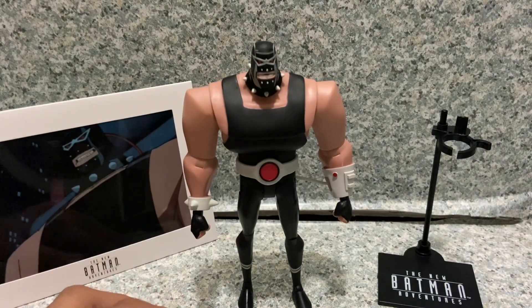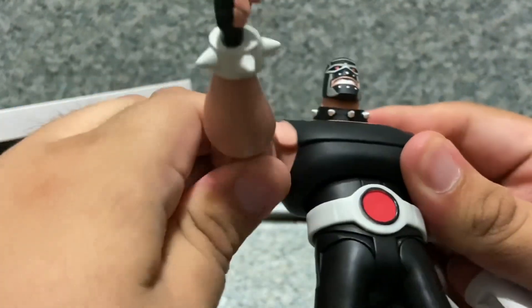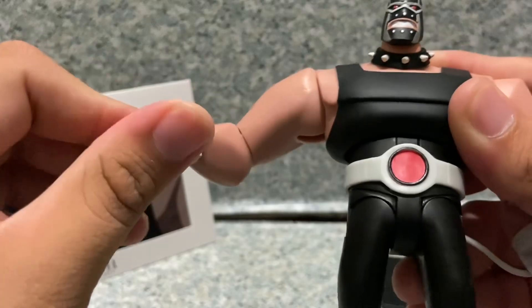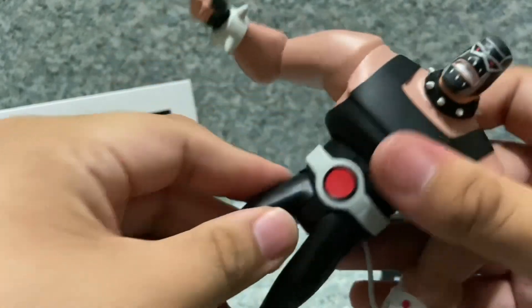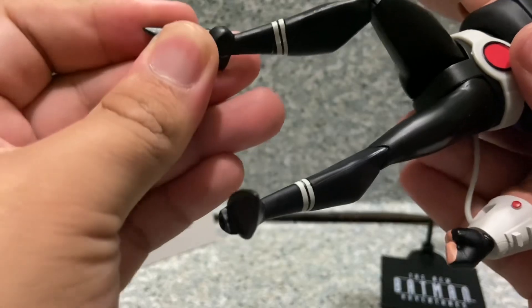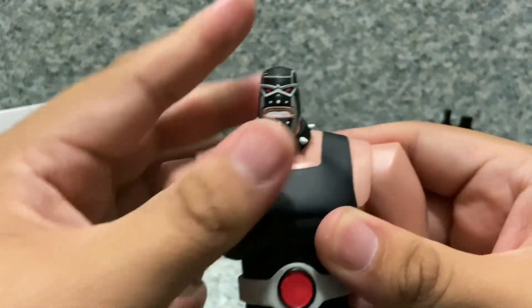Moving on to articulation: the head moves, the arms go in and out, bend at the elbows, wrists rotate and have a hinge. There's ab movement and a little bit of waist rotation. The legs kick forward and back, in and out, bend at the knees, rotate at the boots, and the ankles pivot forward and back and side to side. It's standard Batman: The Animated Series articulation, but you can still achieve a decent amount of poses.